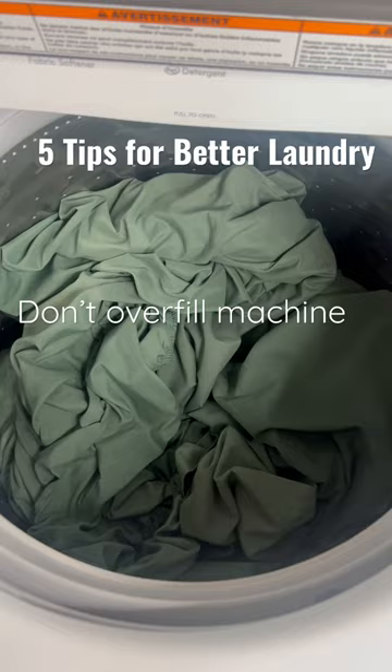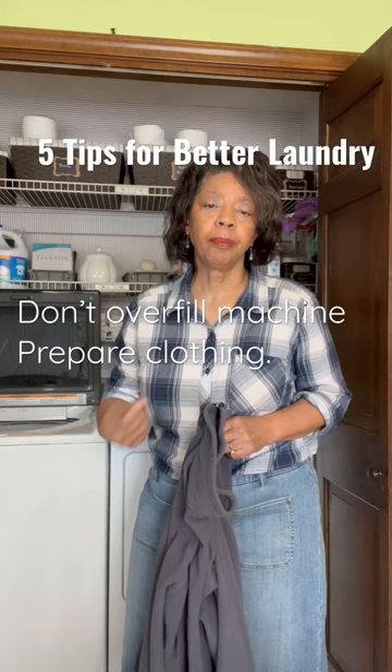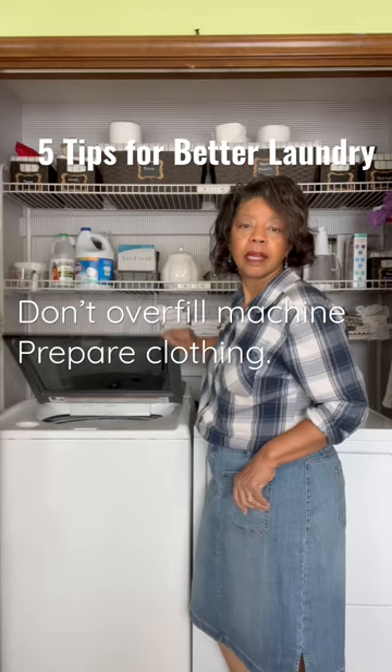Tip number two is to prepare your clothing. That means zip up, button up, tie the strings, and turn them inside out so your clothing doesn't get damaged in the wash.